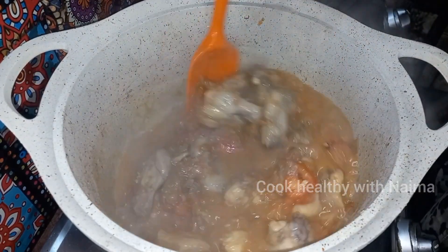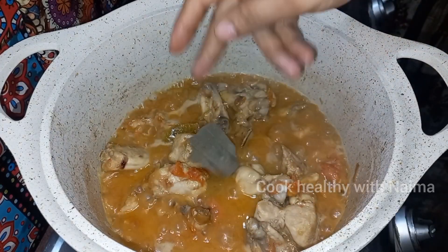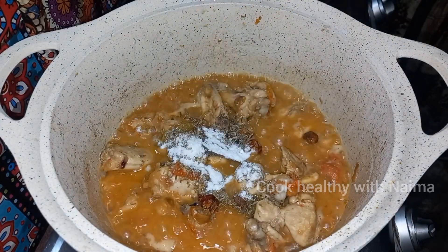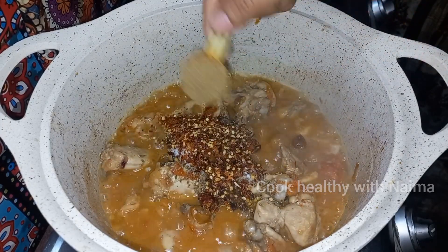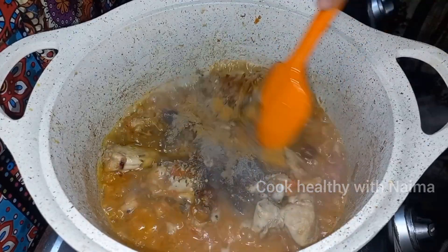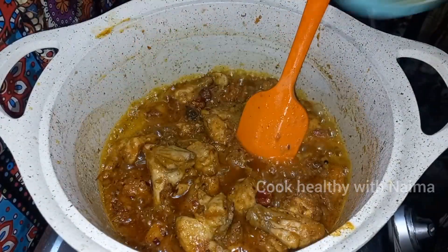Cook for 10 minutes and add water. Add lemon juice. These are the ingredients that are easily available. I added this powder — this powder will be very good, so you have to cook it well.